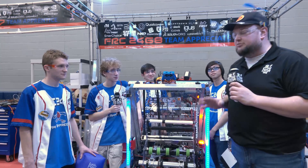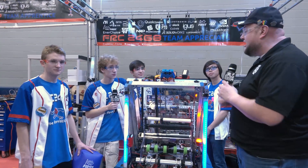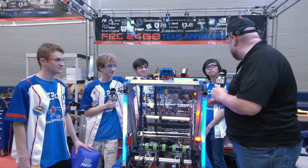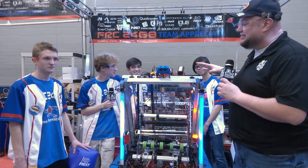Hey buddy, it's Tyler here at Fit Dallas, checking team number 2468 — Team Appreciate. By the way, huge congratulations on Impact finalists last year, now for the second time. I think the only team in the world that has done that. I think it's time for a Hall of Fame run this year, so we'll see how your team does on that.